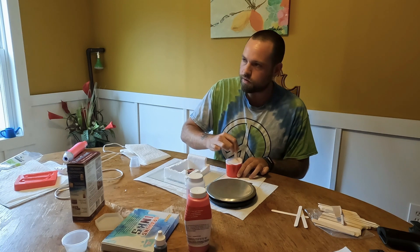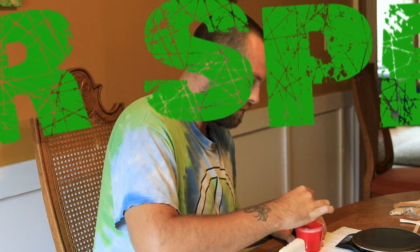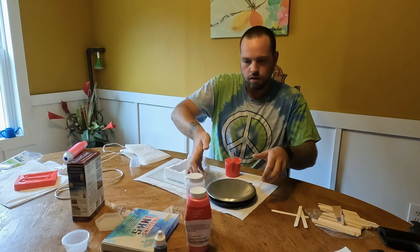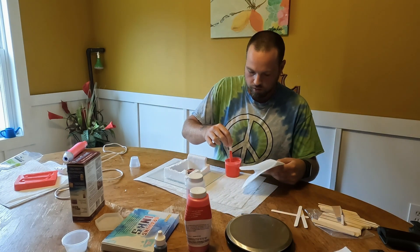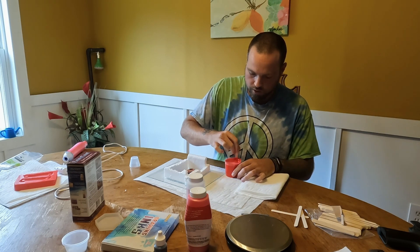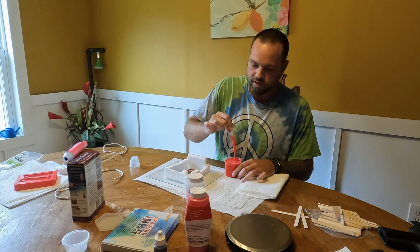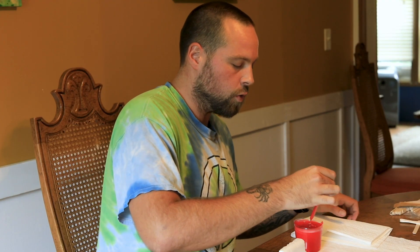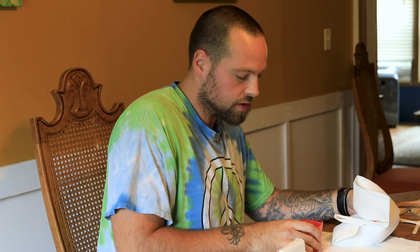So through the power of video editing we can fast forward this part. Okay, one minute has elapsed — a couple more stirs. Now as soon as this is mixed, the clock is counting down because this sets in 30 minutes. The regular actual resin takes about 24 hours to set up to where it can be handled, but this silicone mold mix is fast.